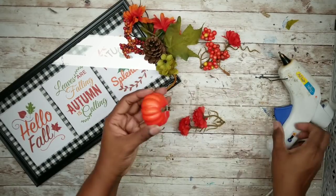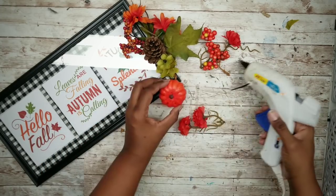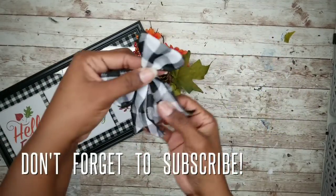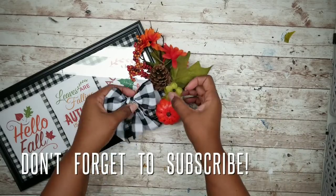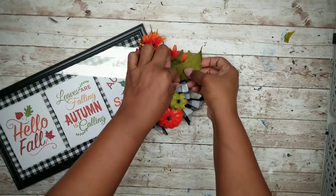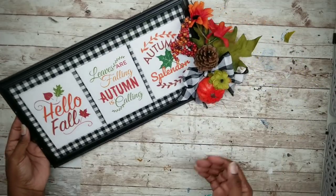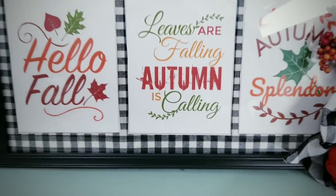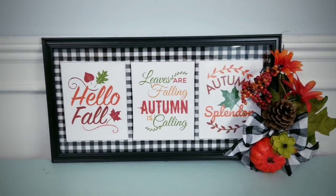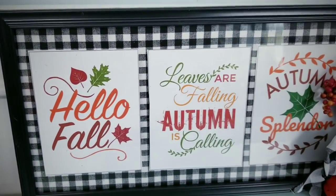Take one of these pumpkins that had a little clip on it, remove that clip, and hot glue it to the stem to cover it up. As a final touch, add a buffalo check bow and snuggle it right above that pumpkin — and then this project is complete. You can hang or sit this on a shelf and enjoy this simple but sweet creation. It's the perfect size and I love how it sums up all of our love for fall.